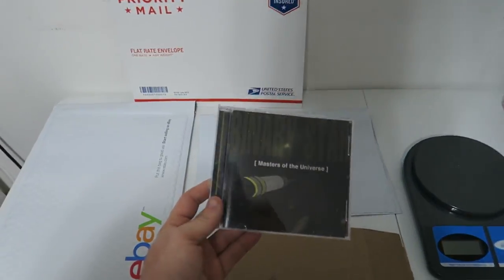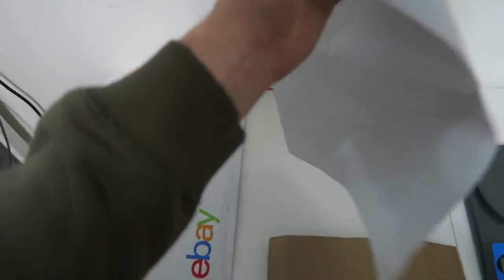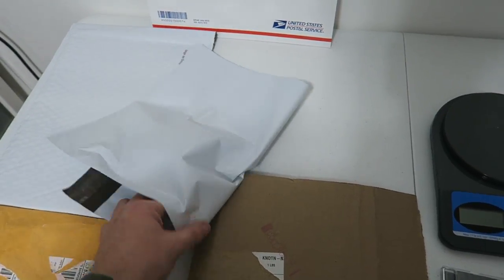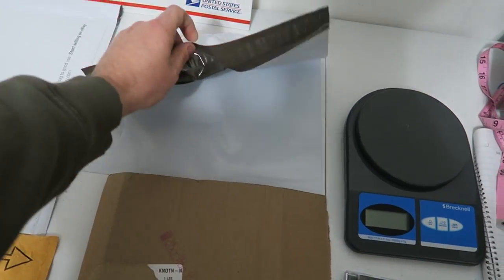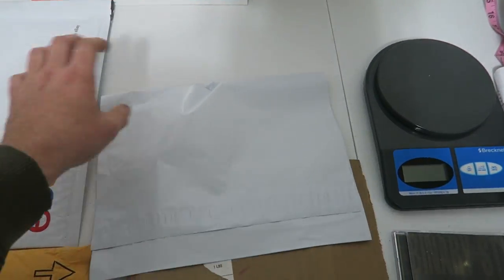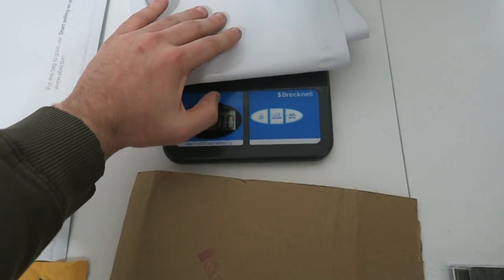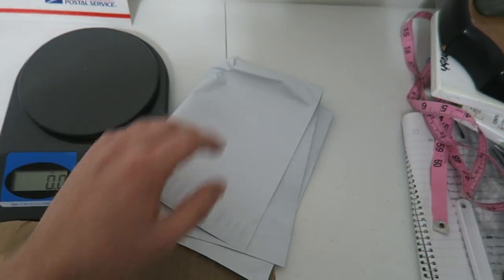So we have our CD. The lightest method will be to stick it into one of these poly mailers. I pick these up very cheap through Amazon or eBay in packages of a hundred, two hundred, a thousand. I have a link down below. These work great for clothing items, certain toys, books, things like that. It weighs next to nothing — testing the weight on the scale, it's 0.4 ounces. That's the cheapest method.